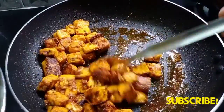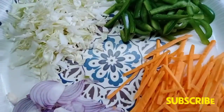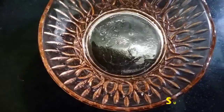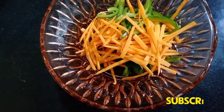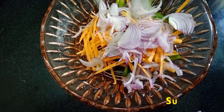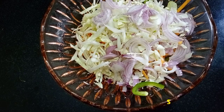Add a little carrot, cabbage, and capsicum. Add 1 teaspoon of lemon juice. Add the seeds to the pan. Add a little vegetables and a little butter.